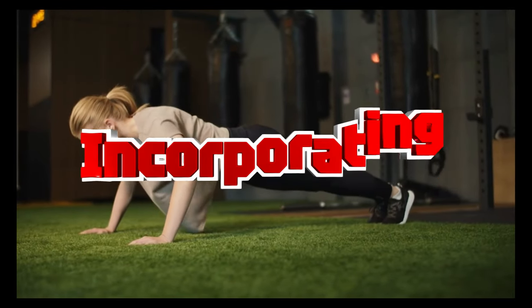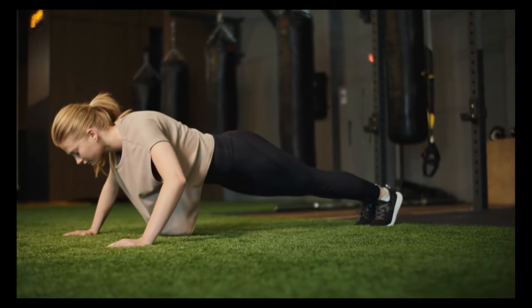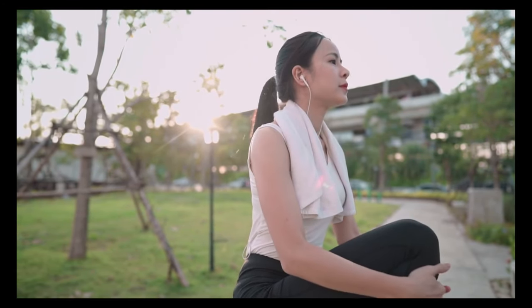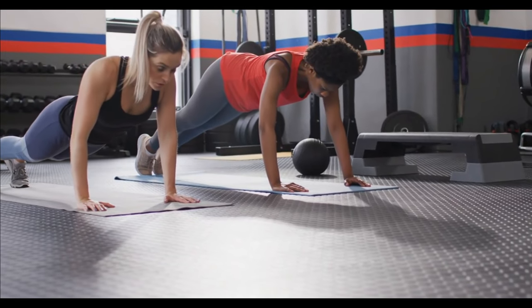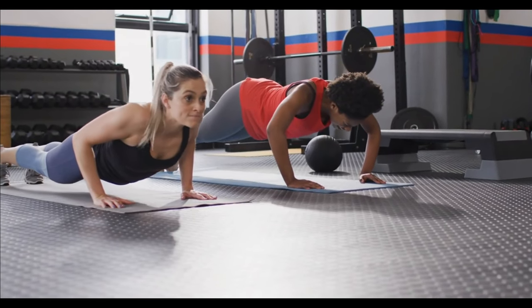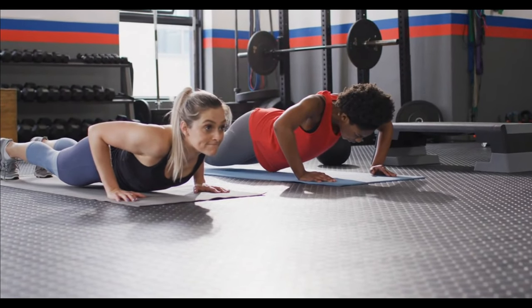Seven: incorporating push-ups. You can include push-ups in your workout routine as part of a larger upper body workout or as a standalone exercise. They can also be used in circuit training or as a quick bodyweight workout when you're short on time.